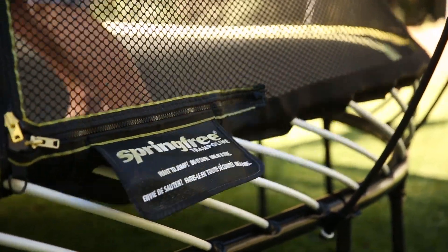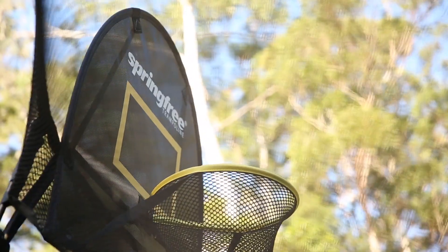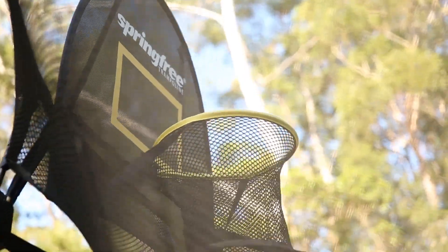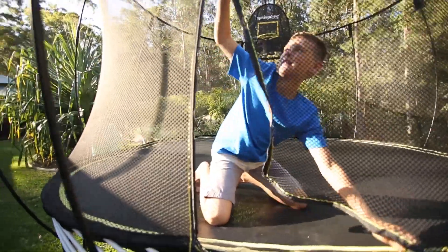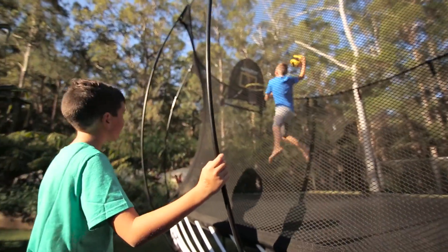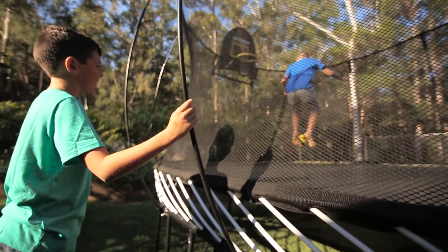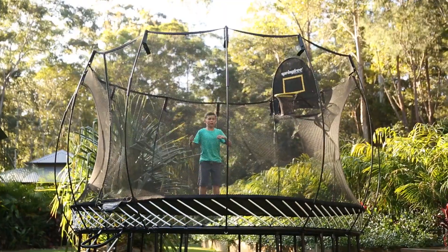When I think about Spring Free, I think about safety and great quality of the trampolines. I love their accessories that come with it — for example, the basketball ring. My boys love playing with that. I love that it's a trampoline for all seasons of life, and even as my boys are getting older, if anything, they're doing more and more on it, and I just love the longevity of it.